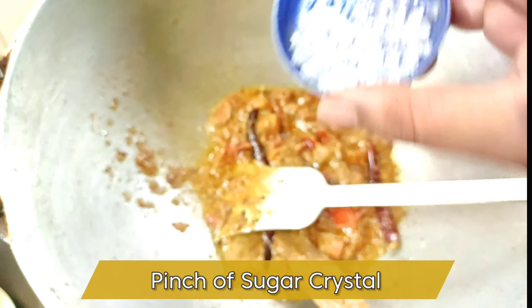In Bengal, they serve ghugni with a variety of namkeens, peanuts, and cucumber slices. On the topping, they use green chilies. Thank you guys — like, share, and comment!